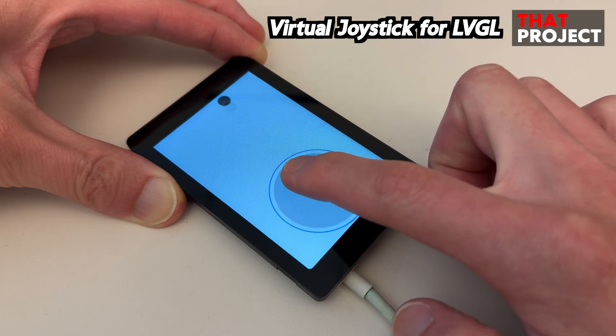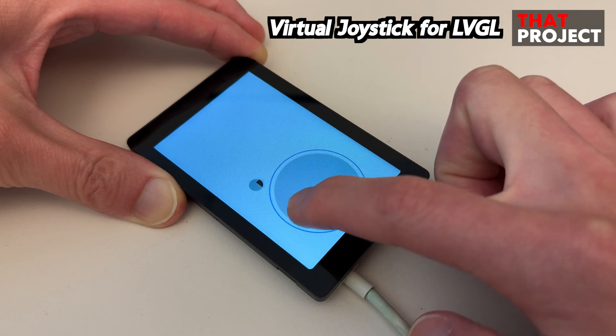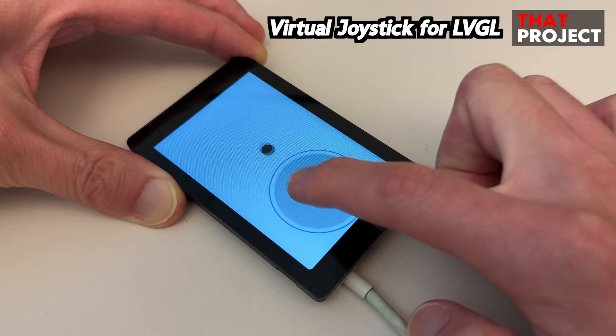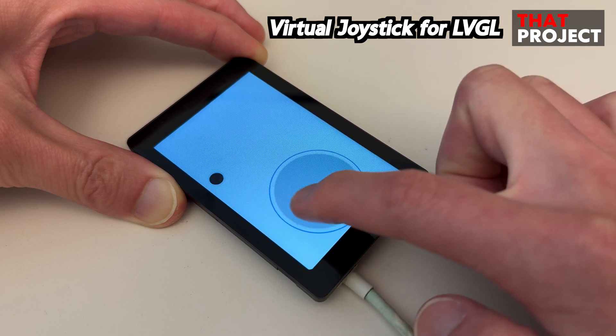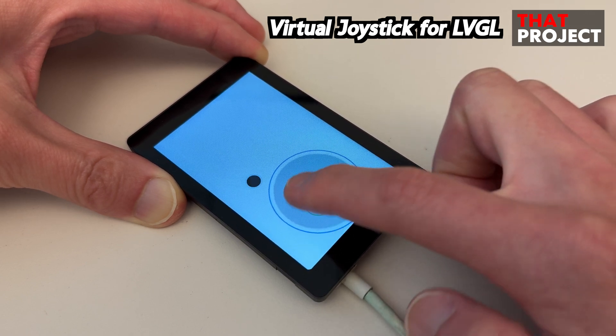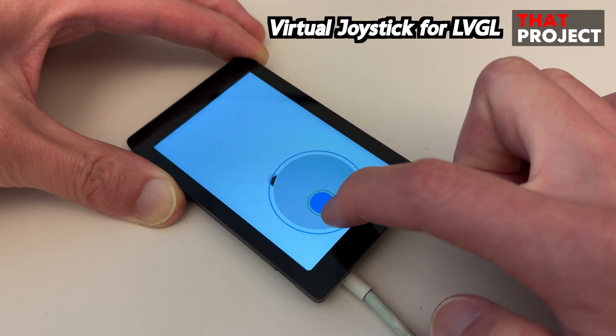This is a virtual joystick that works on LVGL. This is similar to what you often see in mobile games. By touching and holding the middle handler and moving it, the user can move the character as desired. It's very common, so I'm sure you know what it is.